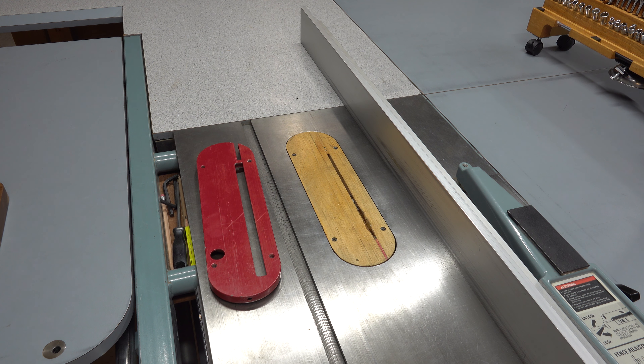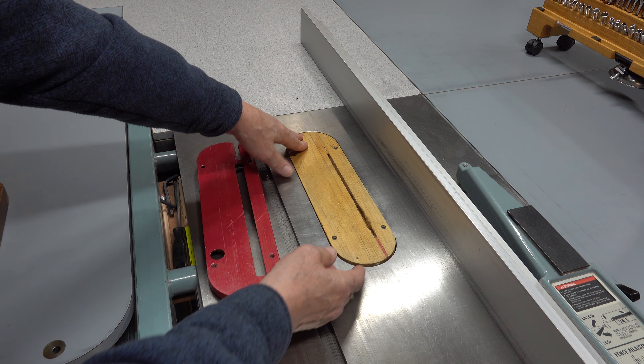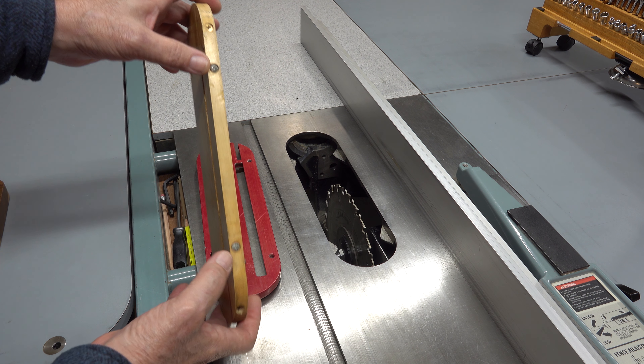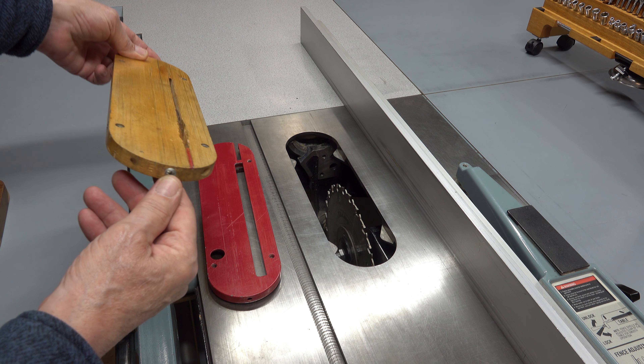Today let's talk about custom-made throat plates. Nothing better than do-it-yourself free stuff. This one's seven-way adjustable. We have four on the top, two on the sides, and one in the front.